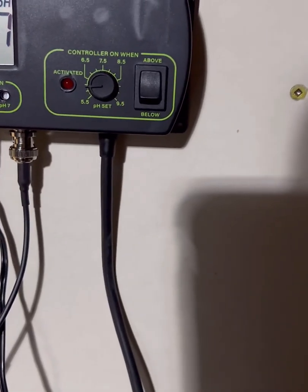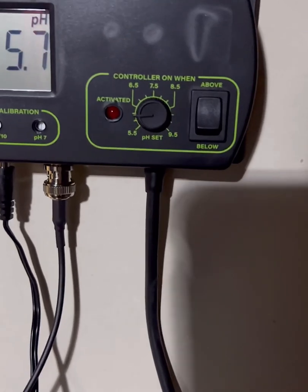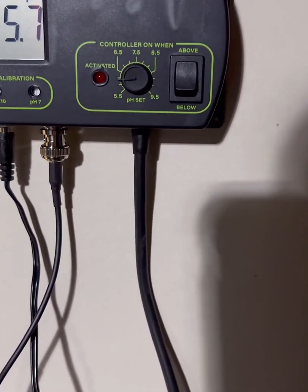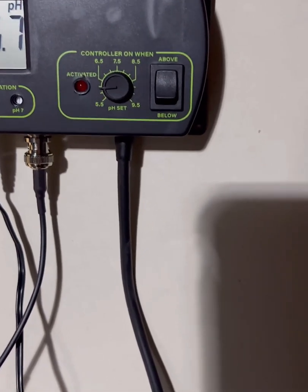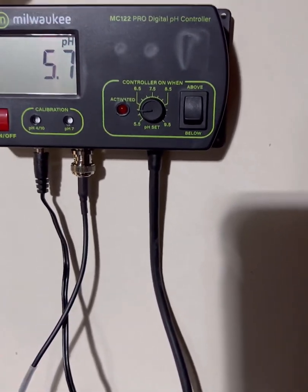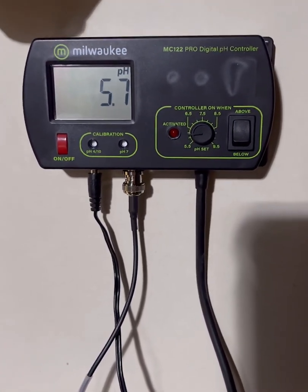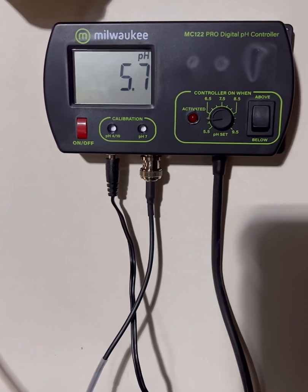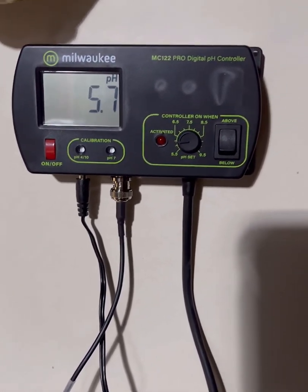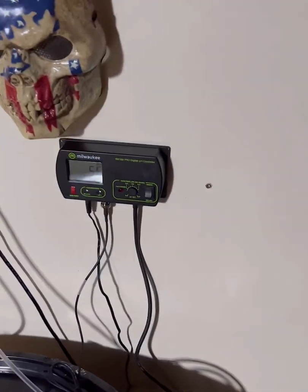There's an above and below switch — you flip it to 'above' if you want to dose down, and 'below' if you want to dose up, depending on which way your pH is drifting. Generally speaking, as long as your plants are uptaking nutrients, your pH will go up, so you'll need to dose down.